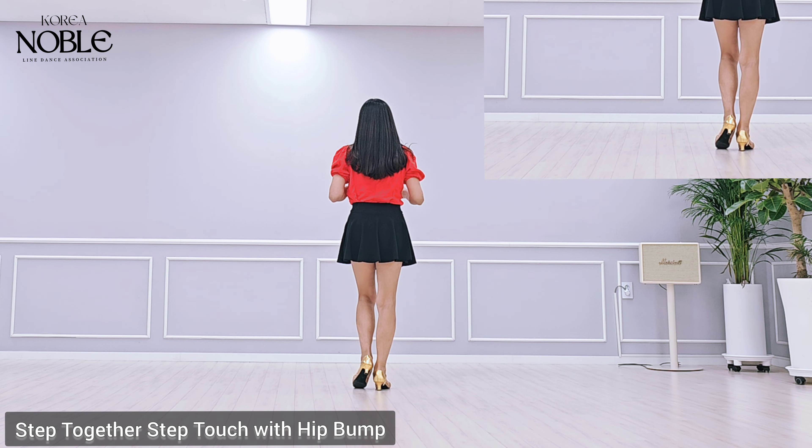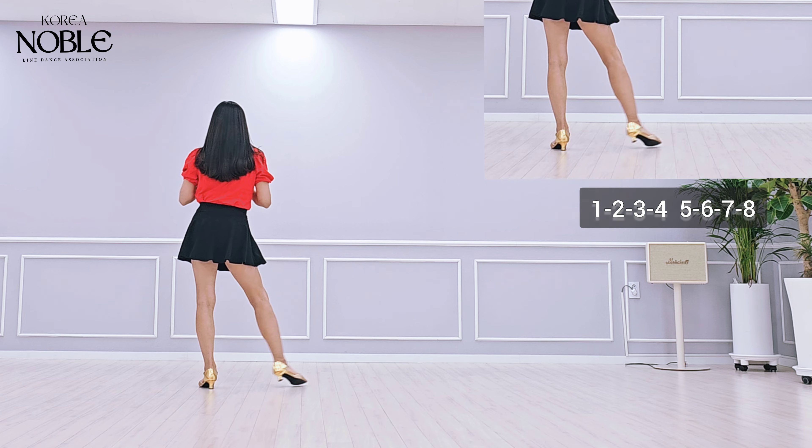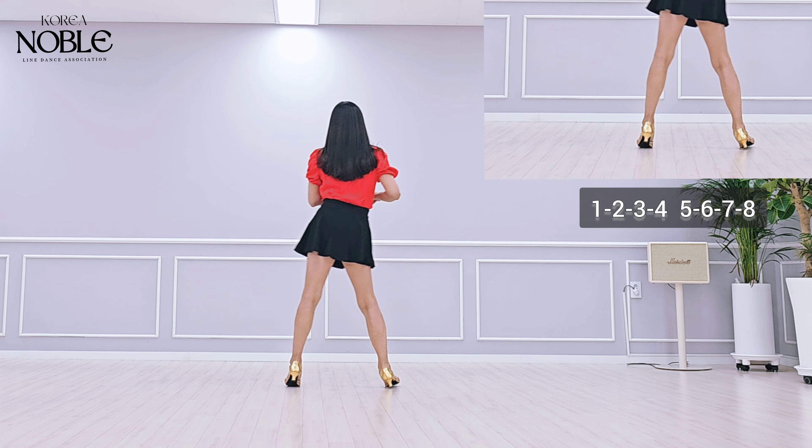Section 1 movements: right side together, side touch right side, together, side, touch, hip bump left, side together, side touch.